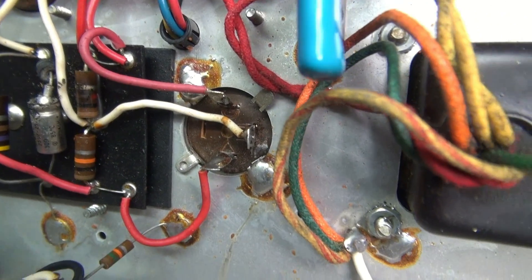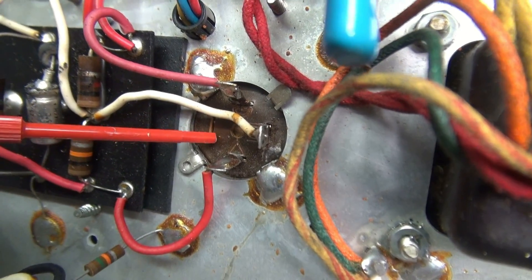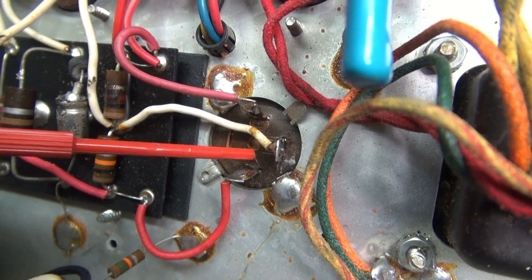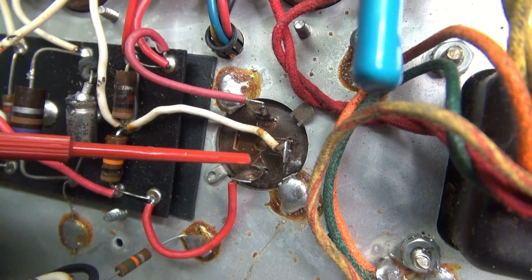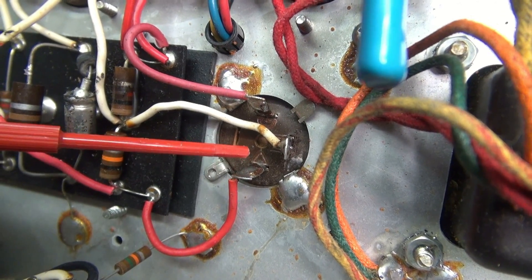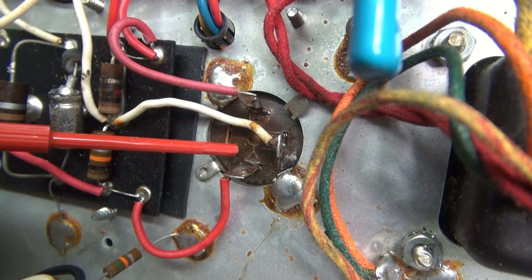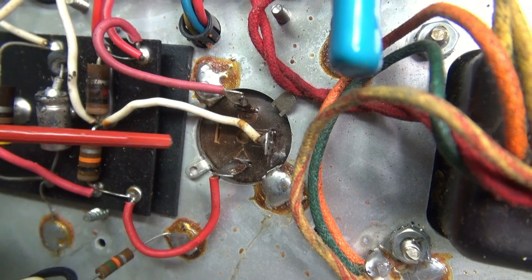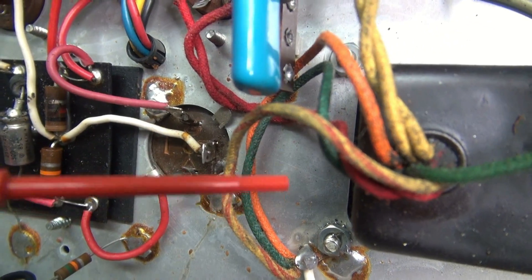What took it out is the filter cap. The center of this phenolic insulator is actually bulged out — it's coming at me. This cap has shorted internally, has high leakage, which overloaded the rectifier tube, and luckily did not burn out the power transformer.